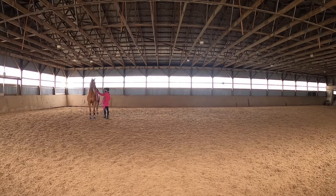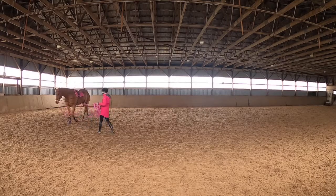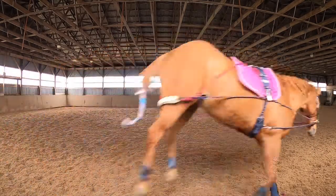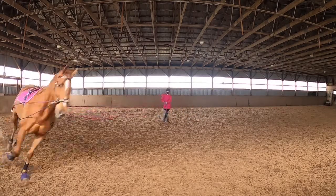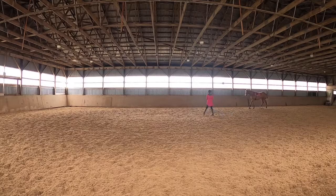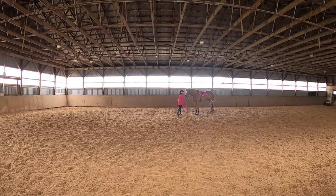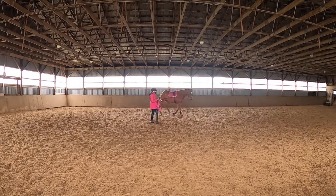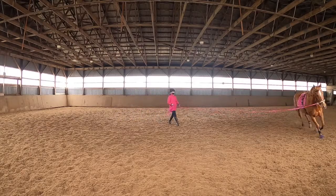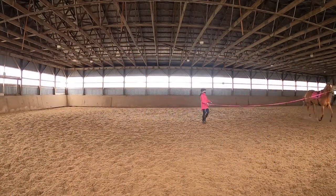Another thing to mention is that today she has the Cavesson on with this system, so she does not have a bridle with a bit in her mouth. That's because we haven't used this system in a while and I just want to make sure it's as smooth as possible for her — I don't want to make it too hard too quickly. The Cavesson allows her to carry her nose a little higher than she would with a bit. Next time we'll be using the actual bridle. It's just about getting her brain into working with the tool and not fighting it.